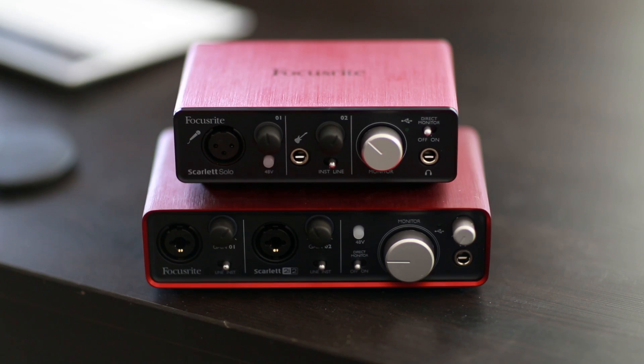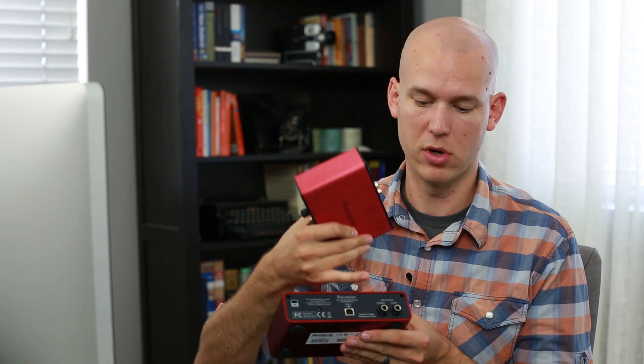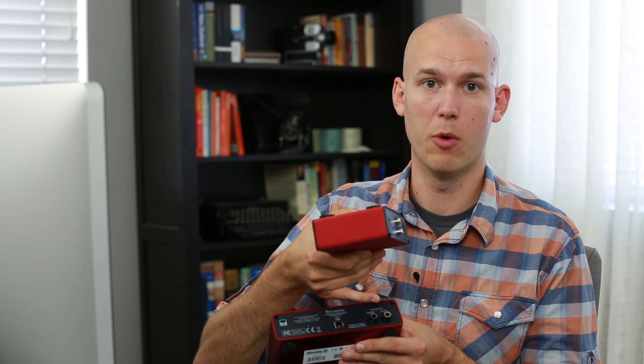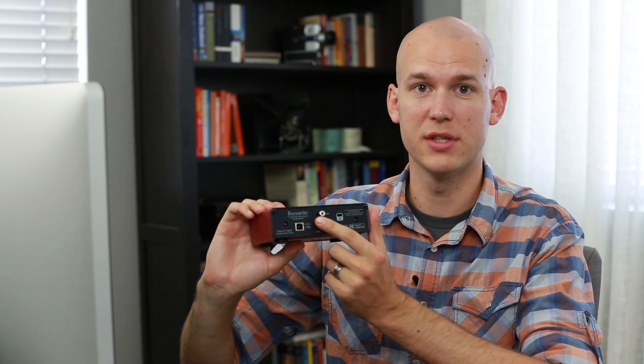If you're comparing this Solo to the 2i2, the biggest changes are that guitar input, and then on the back, all you have is RCA outputs. Whereas on the back of the Focusrite 2i2, you don't have RCA outputs — you have TRS outputs. With my studio monitor speakers at my desktop computer, TRS is a better output for me. But most people don't have speakers with TRS inputs, so having this standard RCA left and right is really nice.